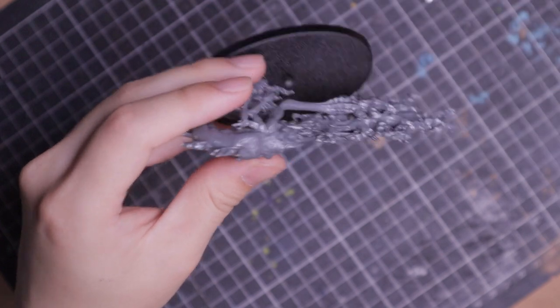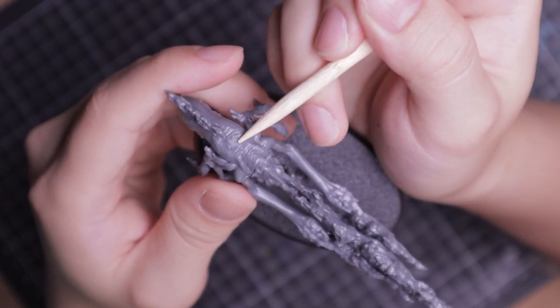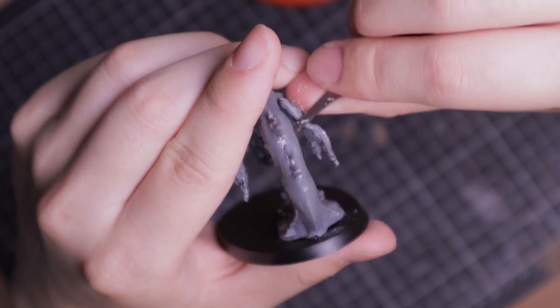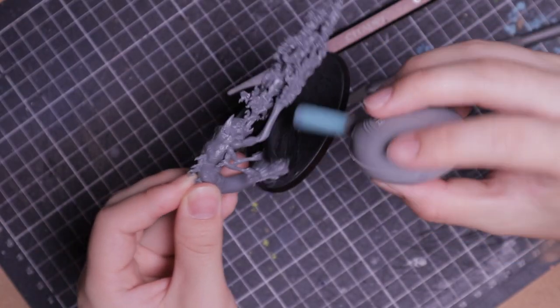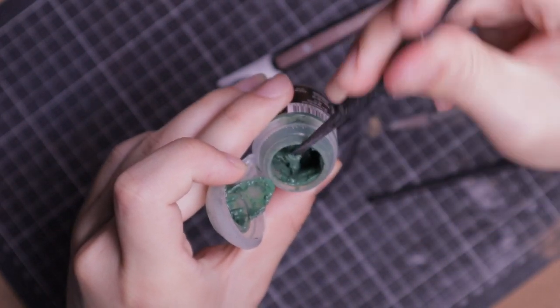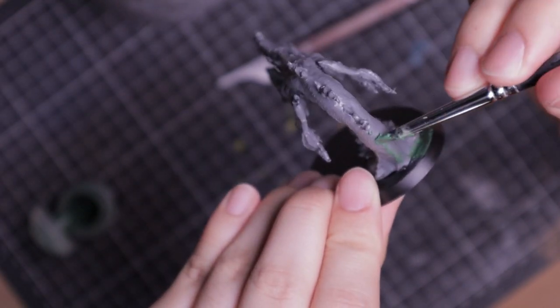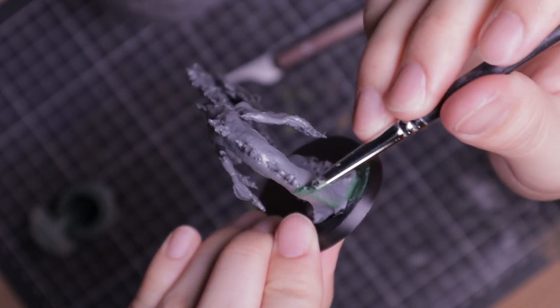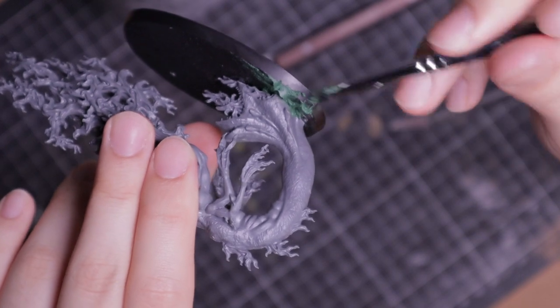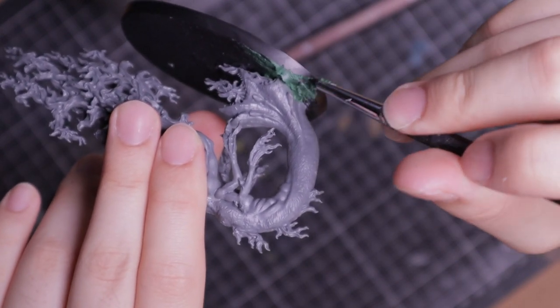I received the model assembled, but there were some nut marks and seam lines, so I cleaned the parts. To get rid of the seam lines, I used liquid green stuff to fill in the gaps. A sculpting tool and a silicone brush comes in handy for maneuvering the liquid green stuff into place. The model didn't sit flush on the base, so I added some liquid green stuff to secure it.